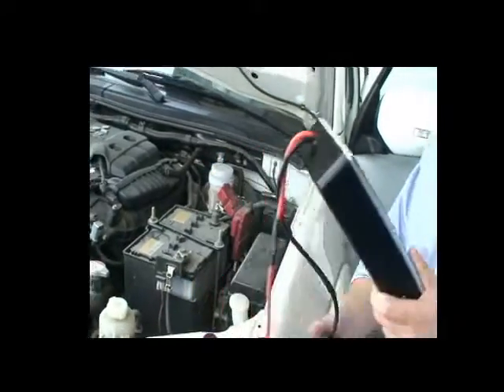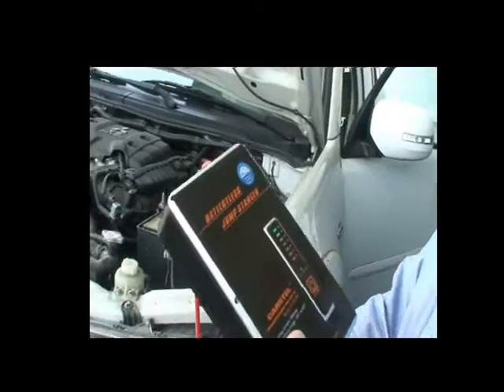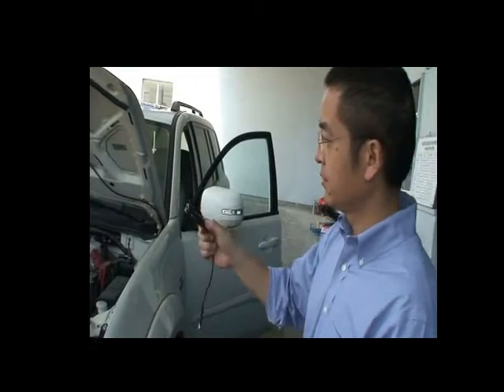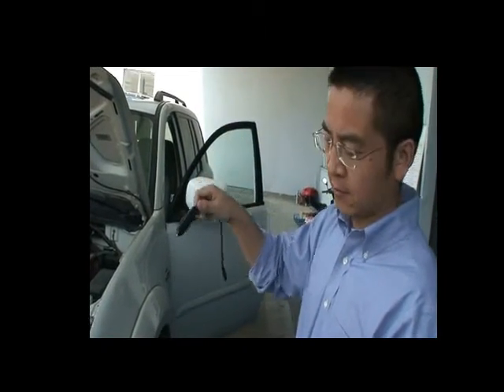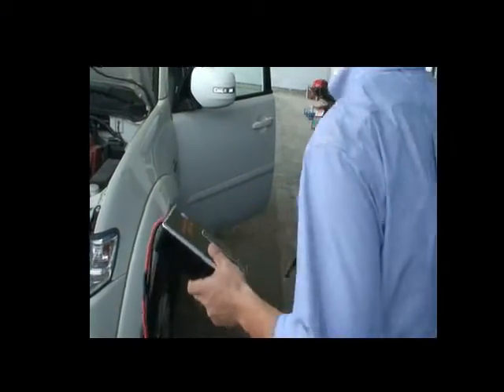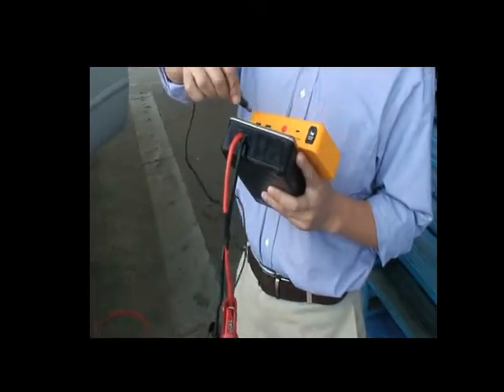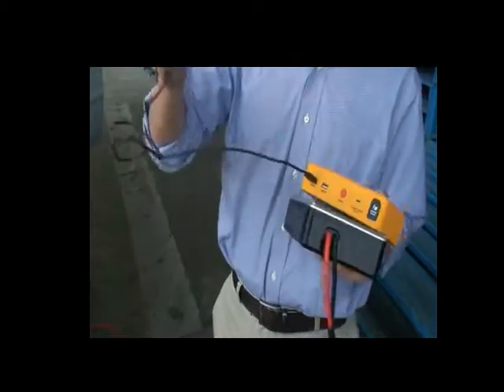It works! And if the battery is totally dead and you cannot extract energy from the dead battery, you can still recharge this with a cable from a nearby car. Just plug it into the cigarette socket and it will recharge itself in about one minute.